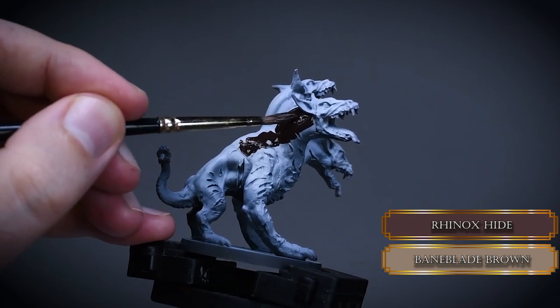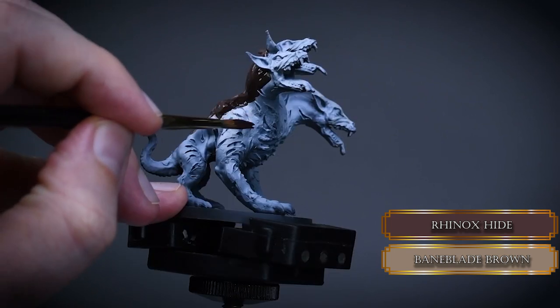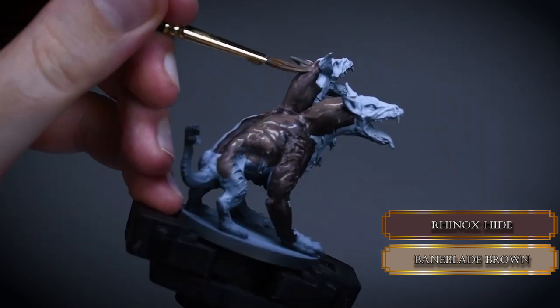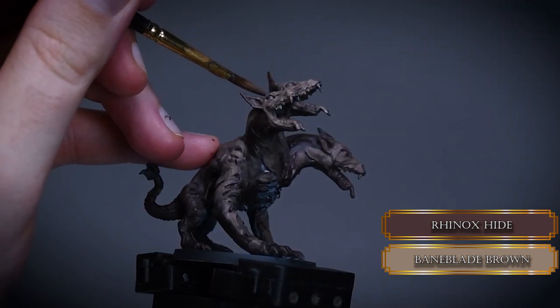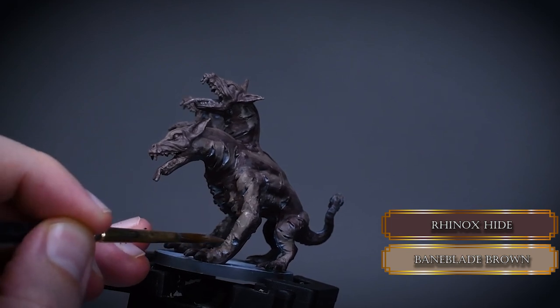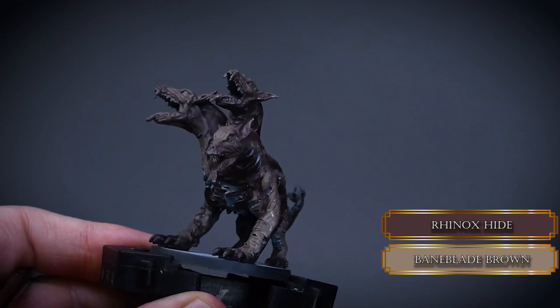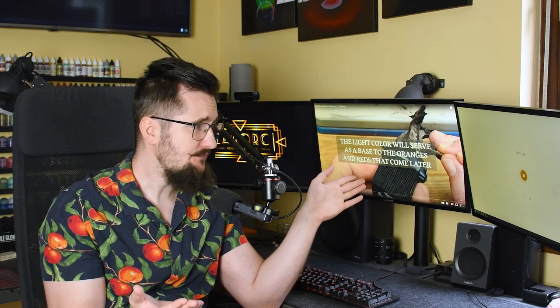First we start with Rhinox Hide and Bane Blood Brown, and a mix of the two. I tried to wet blend but my paint was a bit too thin — papa Labortz got used to thin layers and is challenging himself with thicker ones, and fails. But that's alright. I went in with some thin layers later and blended the colors together. Basically, everything that faces down I paint with Rhinox Hide, and everything that faces up I paint with Bane Blood Brown. This footage is sped up incredibly — this whole paint job maybe took him four hours, and it took me about eight.